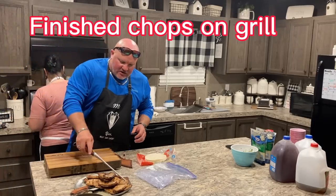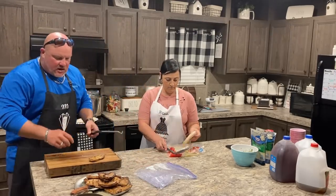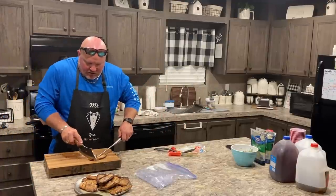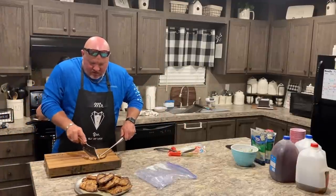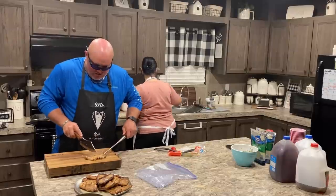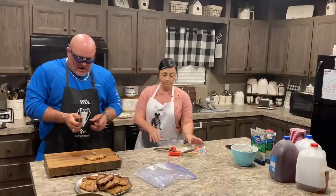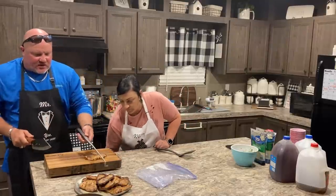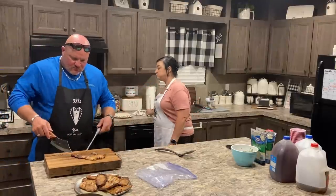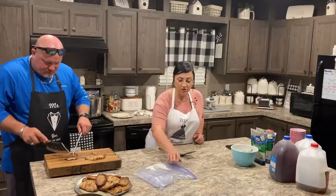Okay guys, we are finally done. I've got to cut the meat up. Lou got the tortillas done. Displaying this awesome knife as I cut the meat. Tastes pretty good — that meat is phenomenal.